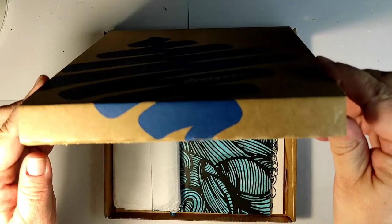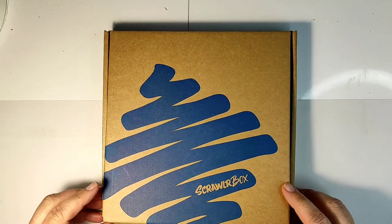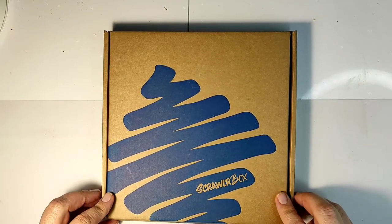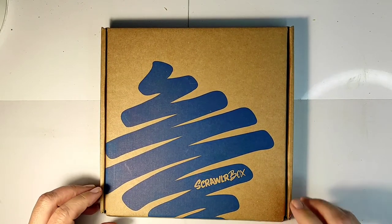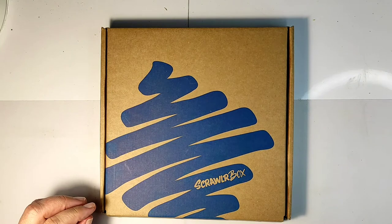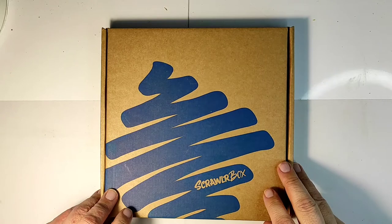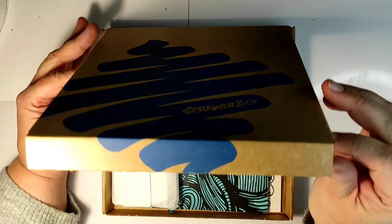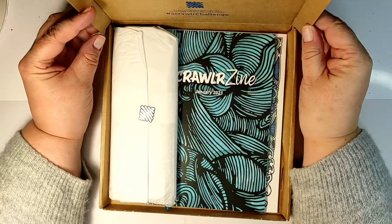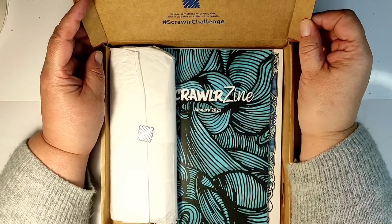I searched the internet and art supply boxes are quite expensive, but I managed to find some which are around 20 euros. I decided to subscribe to this one, which is a Scroller Box created by a company in the UK. So let's open it — this is a January box — and see what's inside.